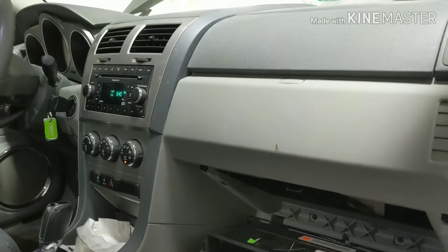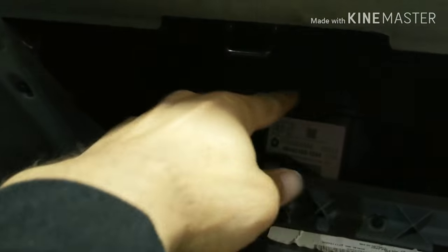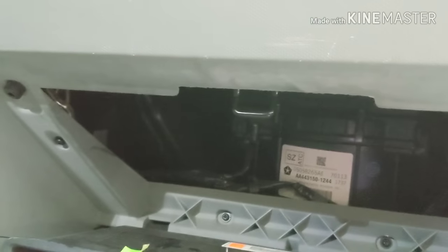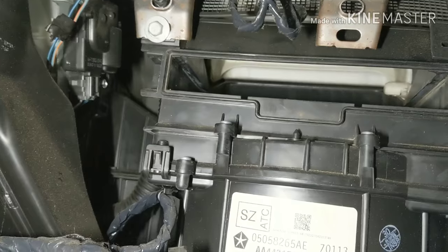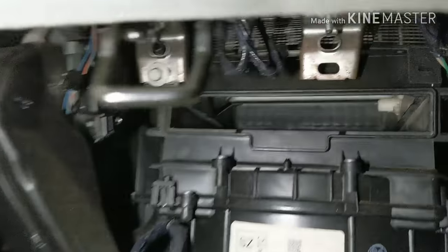Thank you, and I hope I helped someone fix their problem. Just make sure when you unplug it, it's in the closed position if you prefer to keep it closed. If you wanna keep it open, just make sure it's open. Then make sure you put your cabin filter back — and that's also how you do a cabin filter. Really easy.